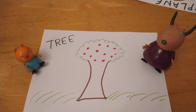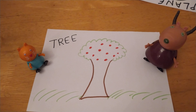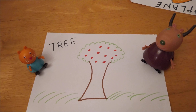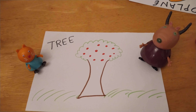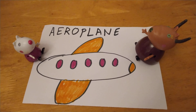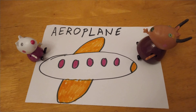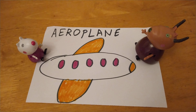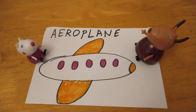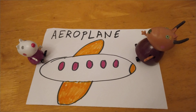Ooh, that's a nice tree. Yes, I drew it with apples on it. Very nice. It says tree — T-R-E-E. Tree. Wow, that's a really nice drawing of a colourful aeroplane. Yes, I like colourful things. It says aeroplane — A-E-R-O-P-L-A-N-E. Aeroplane.